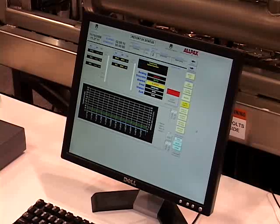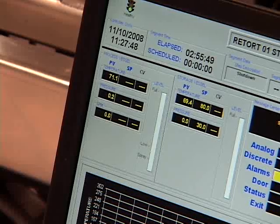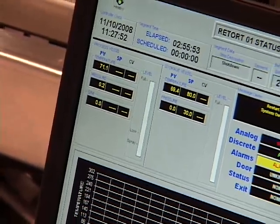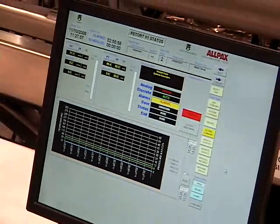The 2402 Flex R&D Retort comes complete with an Allen-Bradley PLC control system and the Allpacks host monitor system, where we can select different types of processes and agitation modes, as well as control the process parameters required by regulatory agencies, and offer printouts and logs at the end of the process that meet CFR 21 Part 11 code of federal regulations.